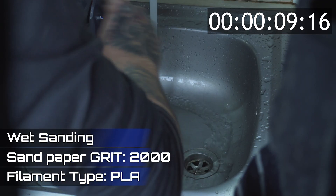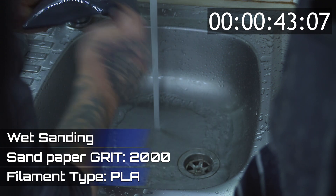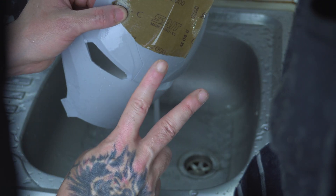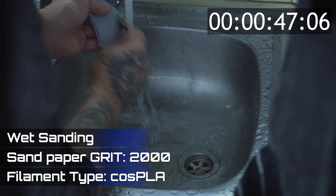Finally, I progress to 2000 grit wet sanding, dedicating about 2 minutes on each faceplate. This final step meticulously smooths out any remaining imperfections. By the end, the Cos PLA faceplate achieves an incredibly smooth and refined finish, while the standard PLA, although much improved, still shows a few minor marks.